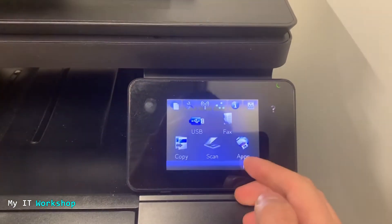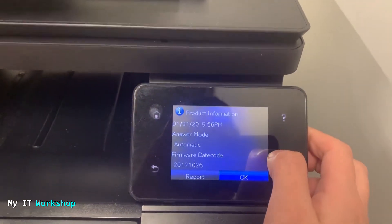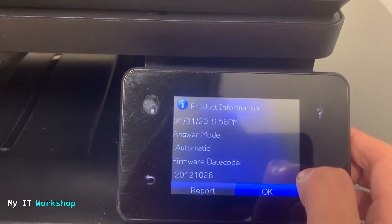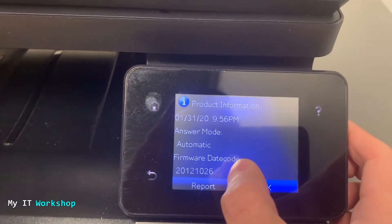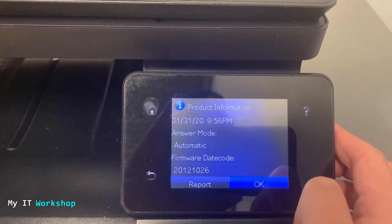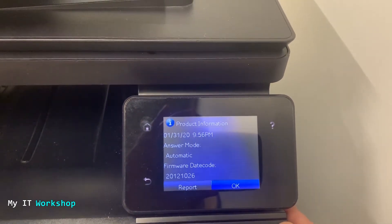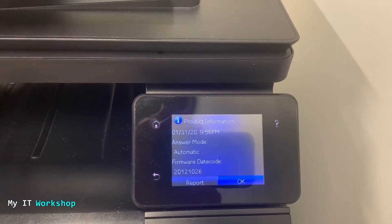I'm going to do a close-up to the small screen on the printer and go to Information. I'm going to click on it — you can see today's date and the firmware date code, which says 2012-10-26. That means this printer has a firmware version from 2012, which is pretty old.